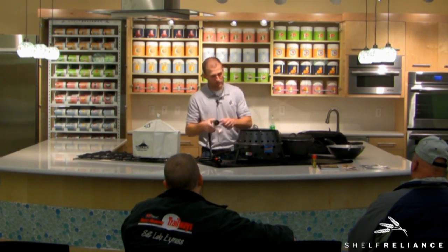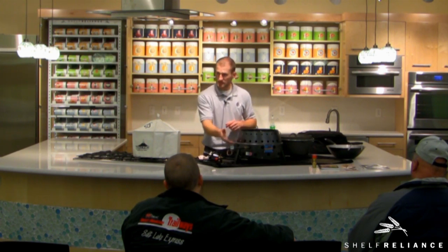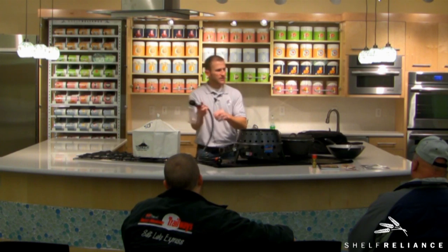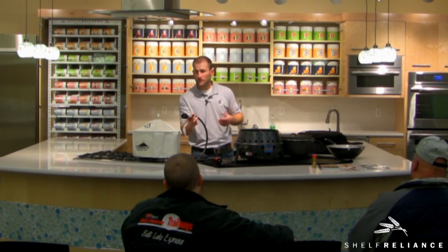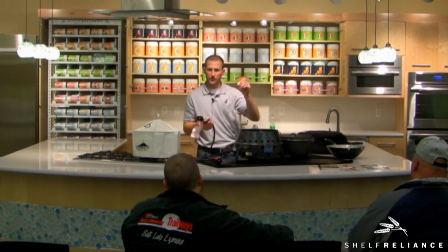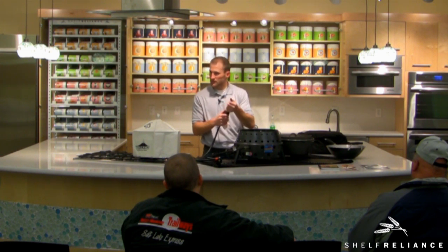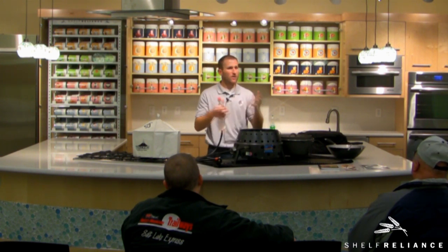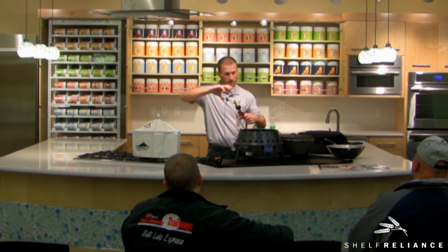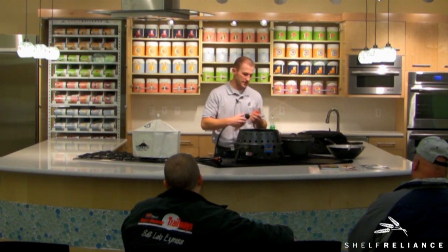You can hook this right up to your standard propane bottle — it comes ready for that. But if you're buying the kit at Shelf Reliance, it's also going to come with an adapter that allows you to hook into one of those little one-pound bottles. So if you're going on a trip and don't want to haul the big bottle, you just put that adapter in and screw the little one-pound Coleman bottles right on. Those are very easy to store in case of an emergency.